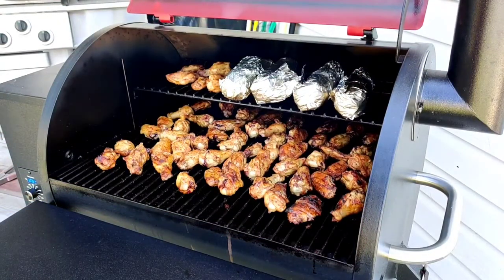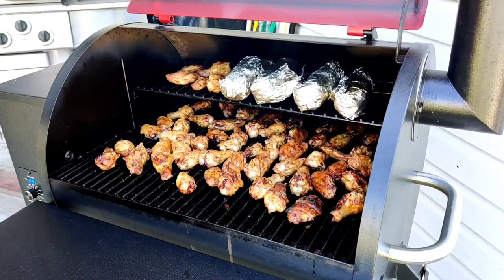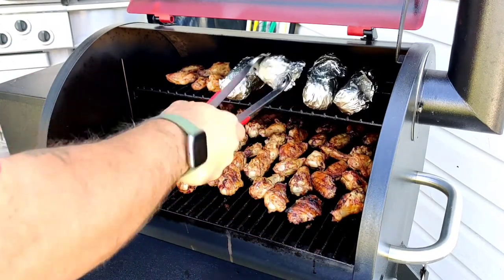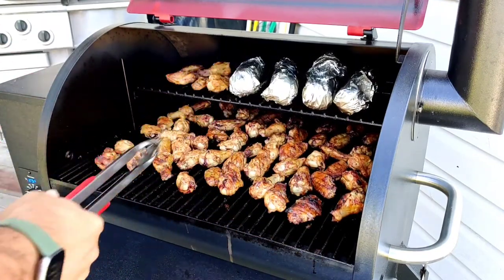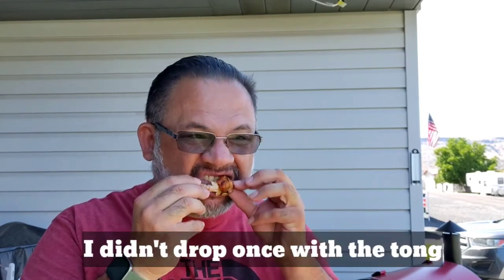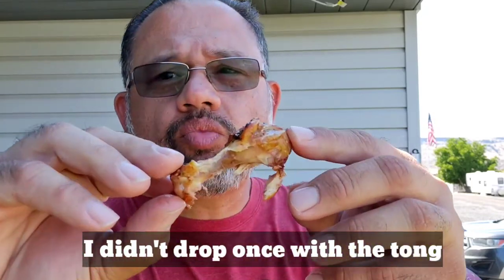Alright folks, we're almost done. I think I'm gonna turn the corn one more time. Of course every good chef will take one out and taste test it — never trust a chef that doesn't taste their own food. I don't want to overcook the chicken wings. Yeah, it's done — juicy.